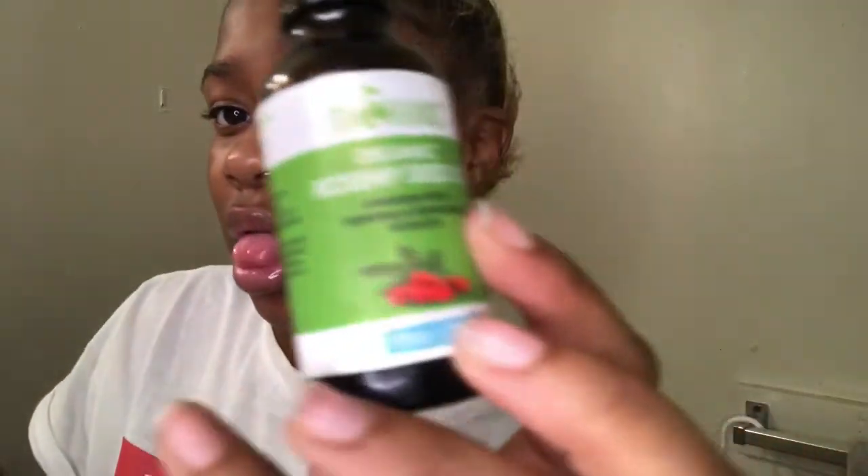Y'all probably can't see it but it's really nice. You can just drop it on your face like that — let's get a rehydration going on my skin. My face is going to eat up all this healthy oil.